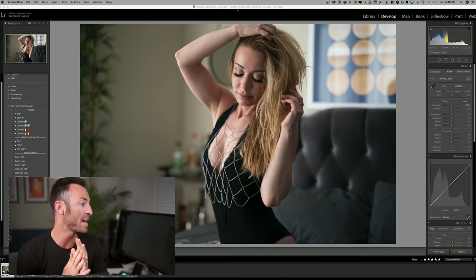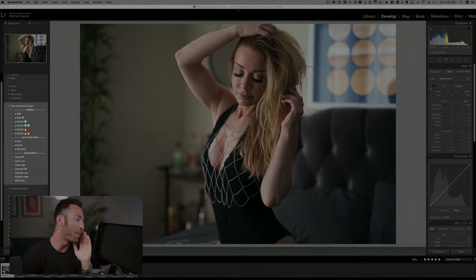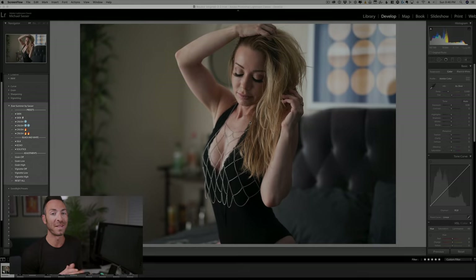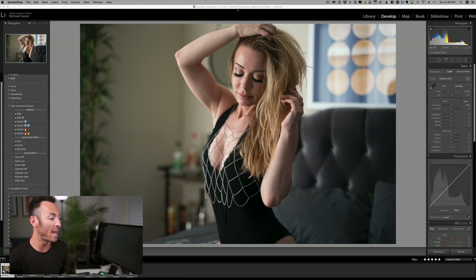So I hope you guys enjoyed that little shooting section. Next, what we're going to do is go over some editing. The thing that I'm doing now at the end of each photo shoot is walking us through a little bit of how I'm doing my editing. So as of today, my brand new presets are now available for sale. If you guys have been waiting for these, you can now pick them up — link in the description.